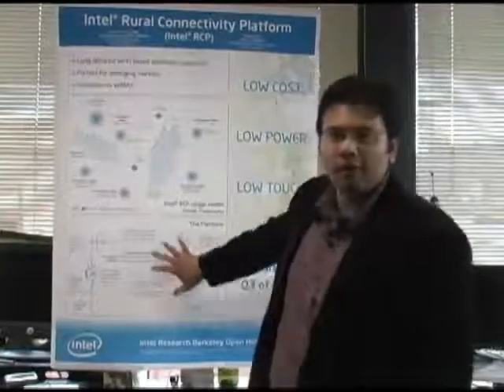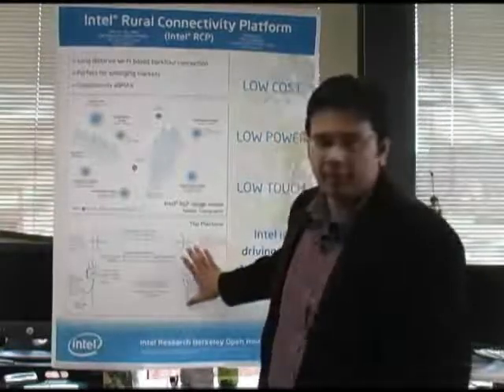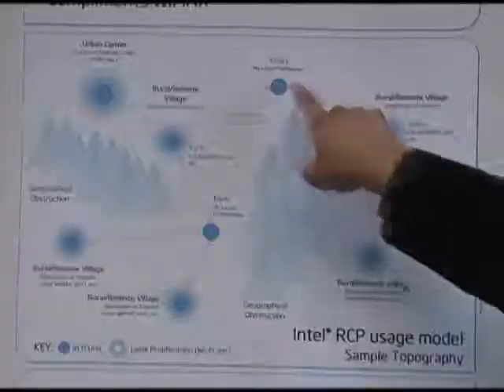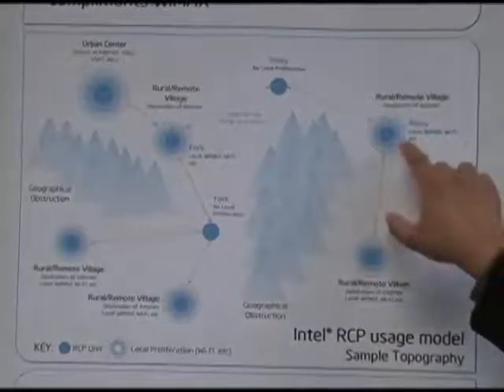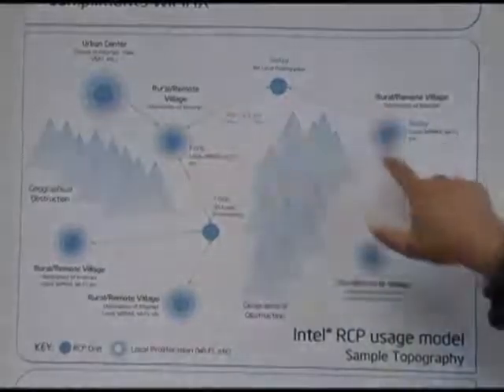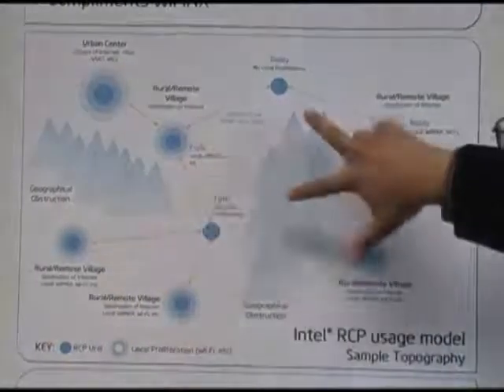RCP can have multiple configurations. What you're seeing here is your standard leaf node configuration. We also have a relay configuration where the signal can be retransmitted elsewhere, or a fork configuration where it's being retransmitted in two different directions.